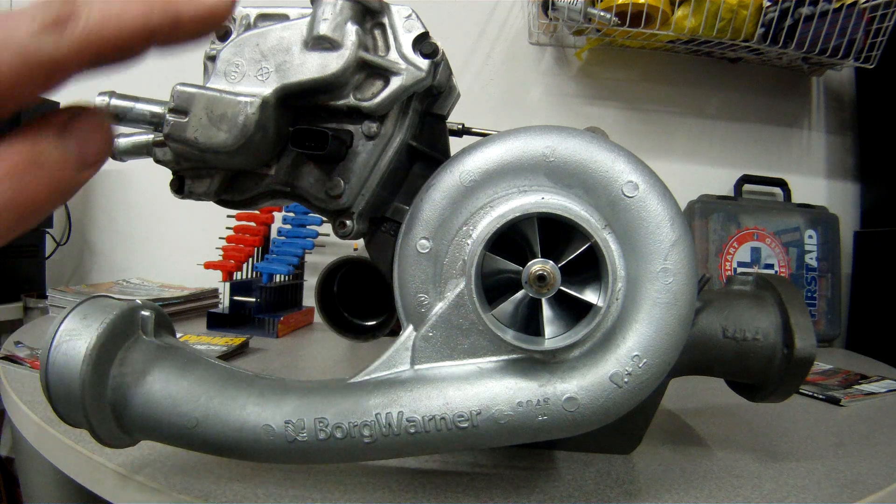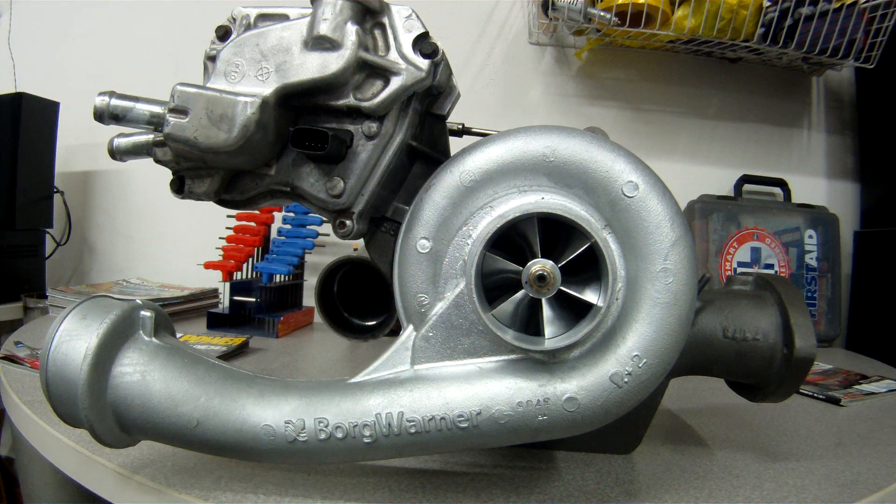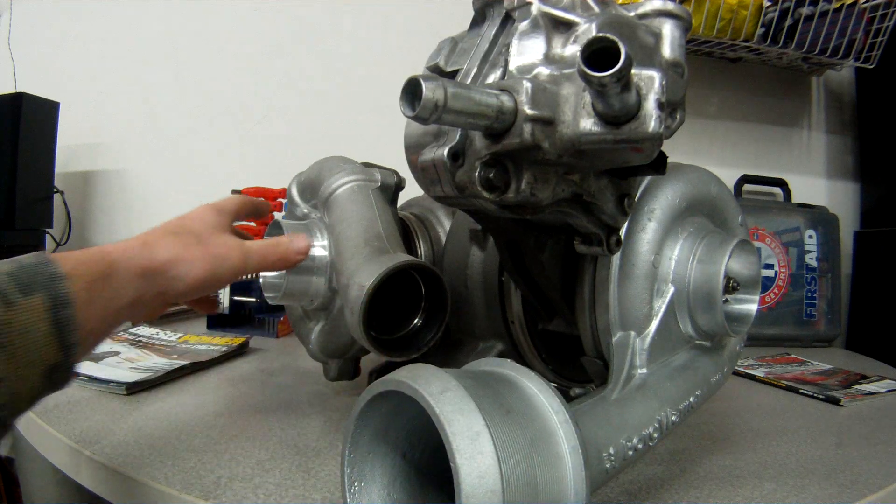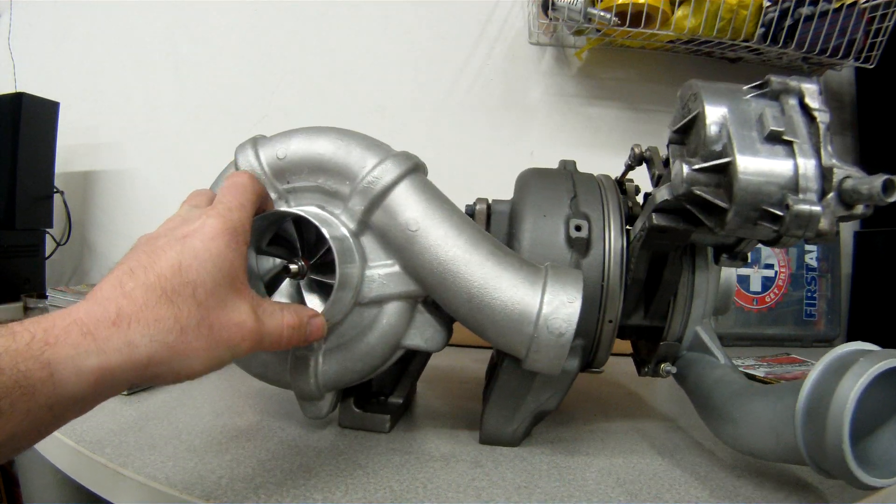This also has a different wheel on the turbine side as well. The turbine size I do not know, so I can't give you that spec, but I do know that it is larger than what comes from the factory.